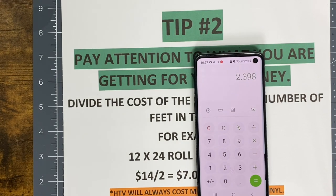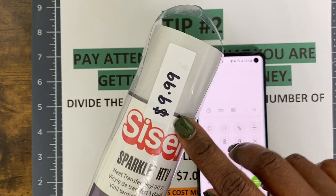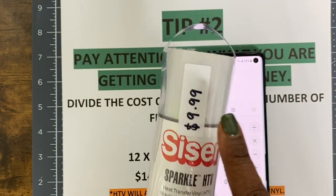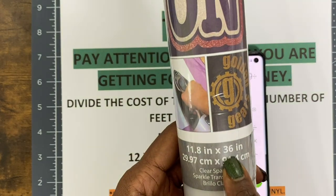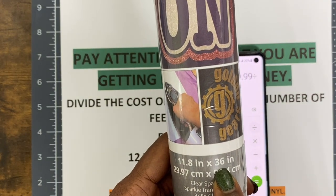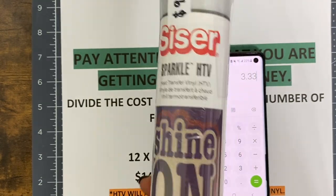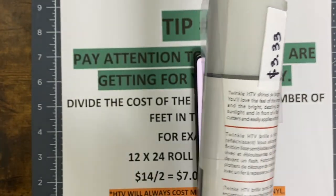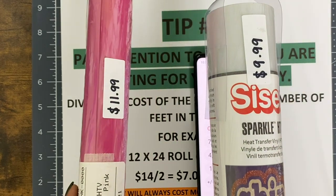Here's another example. This one is also Siser — it's a sparkle HTV. I know I paid $9.99 for it because I bought it on sale from Joann's. So $9.99 divided by 36 inches — which is three feet — divided by 3 equals $3.33 per foot. While it seemed like a good deal, this is still more expensive than the Siser EasyWeed roll, because I only got three feet here versus five feet there.